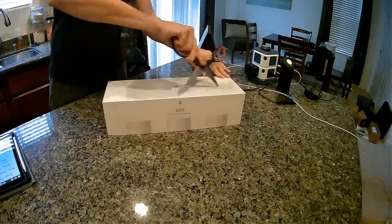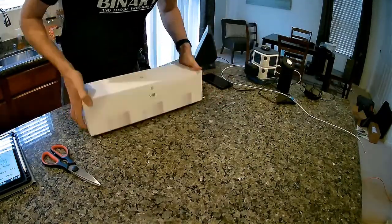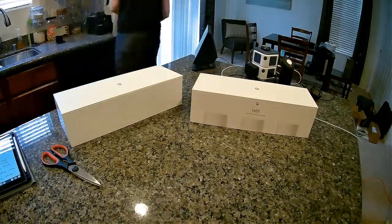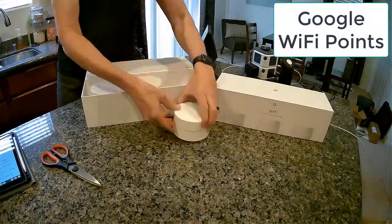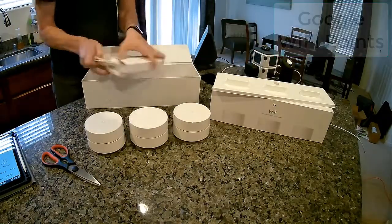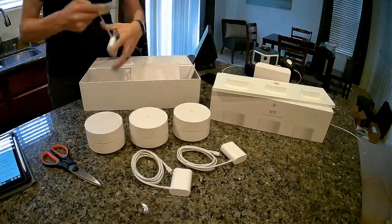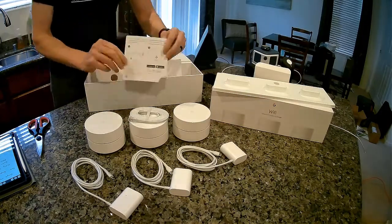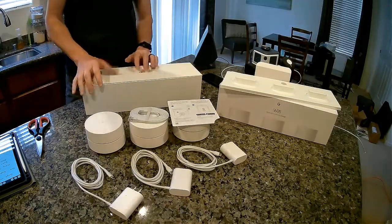Let's take a look at the unboxing. Probably the hardest part is getting it out of the box — it's pretty elegant wrapping. It took me about 30 seconds to figure out how to get that outer sleeve off. Inside, there are three devices — these are all access points, called Google Wi-Fi points. They're all identical except for their serial number and MAC address, but functionally, any one of them can go in any place. There are three power adapters with a USB-C connector, one Ethernet cable, and a little instruction card.